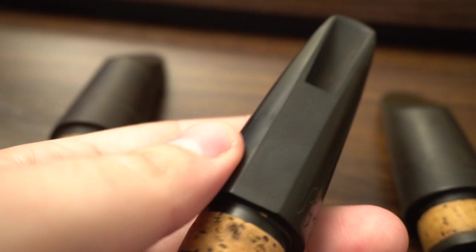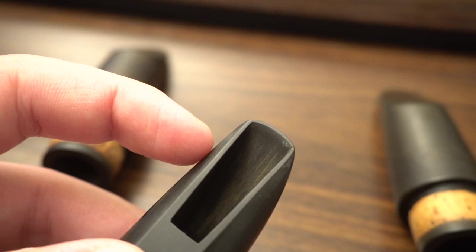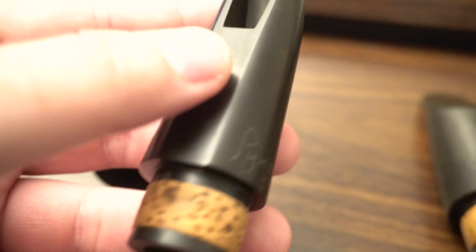This is more typical of what I see — Pine Clarion M — and that's the Babbitt-style thick tip rail that I'm used to seeing on the Pine mouthpieces that are popular today. The sound of these two mouthpieces couldn't be more different.